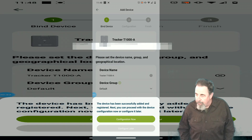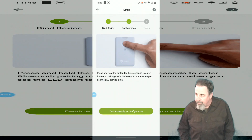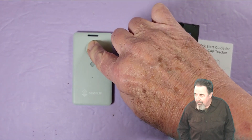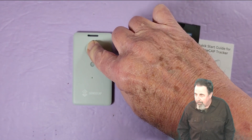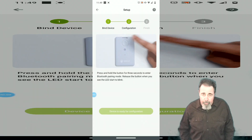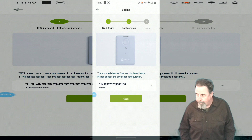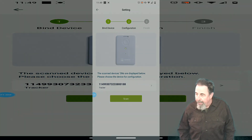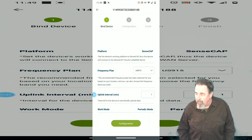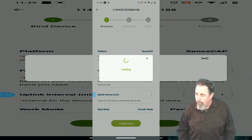Now we can do some additional configuration. Press and hold the button until the light flashes — about three seconds. It'll stay like that for five minutes and then drop back out if there's no connection. Here it is on the list after it's scanned, via Bluetooth. You click on the device and you have quick configuration options, advanced configuration options, and you can also update the firmware.